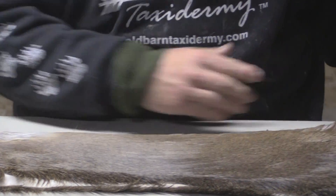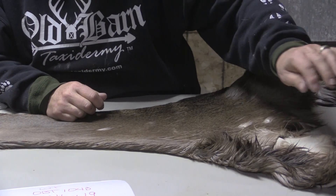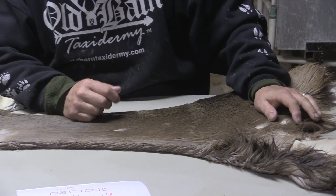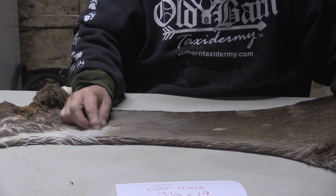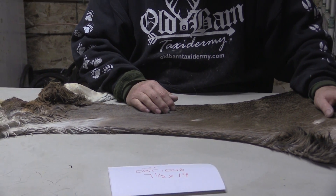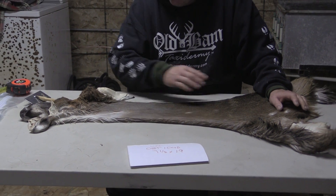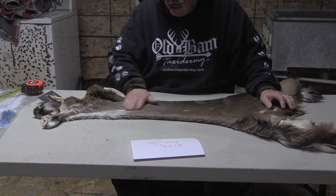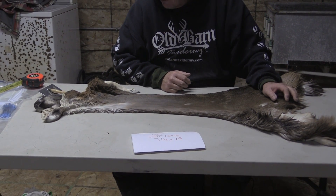If you're in a pinch and you just need a cheaper cape either to practice on or put on one of your own mounts or whatever, this could actually be cut out and footballed on both of those and made to go away. It's going to take it down to probably a seven and a half by 17 and a half or so. You're going to lose a little bit, but it could be cut out. But we're just going to sell it for economy grade.